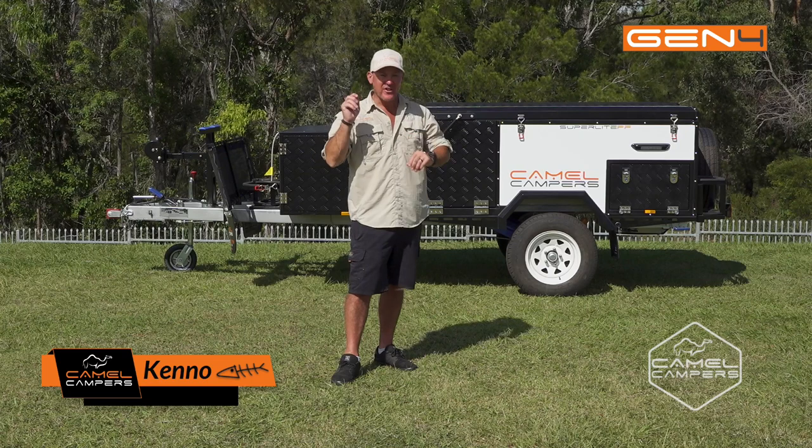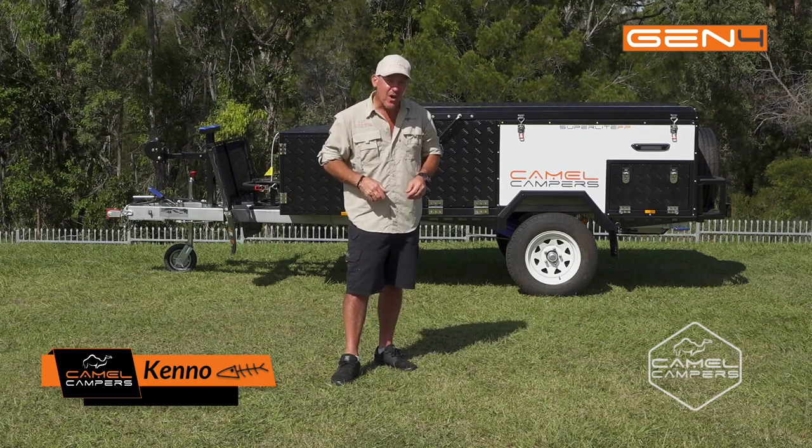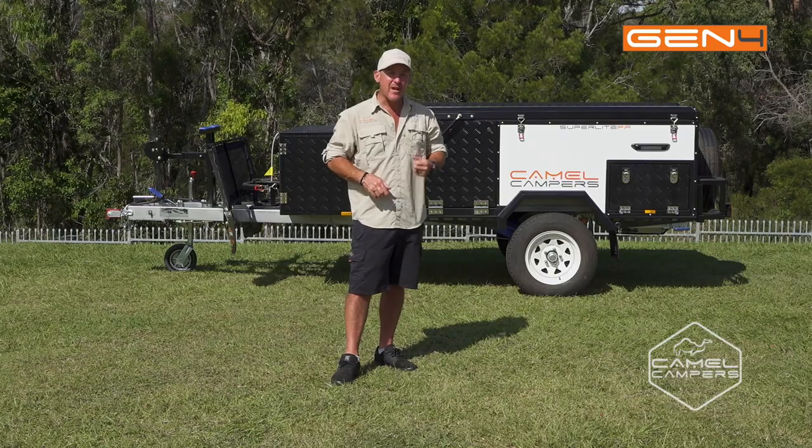G'day guys, today I'm going to show you how to set up the Camel Campers Superlite Forward Fold Generation 4. Come and have a look.